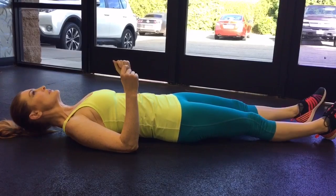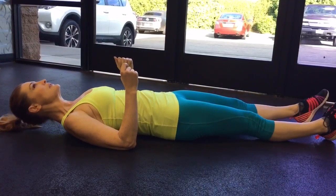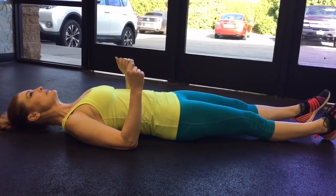Keep the neck relaxed. Exhale as you come up, inhale on the way down. Be sure to keep the opposite elbow on the floor.